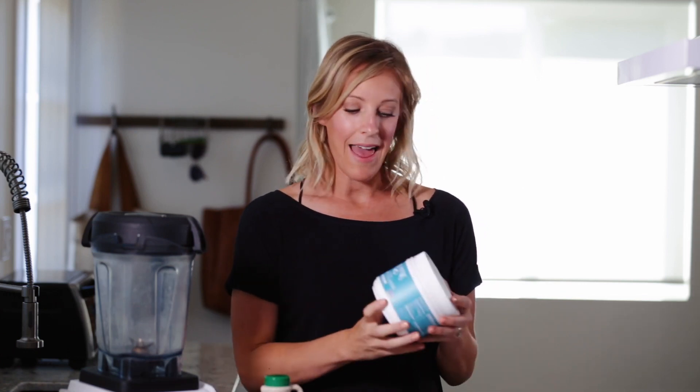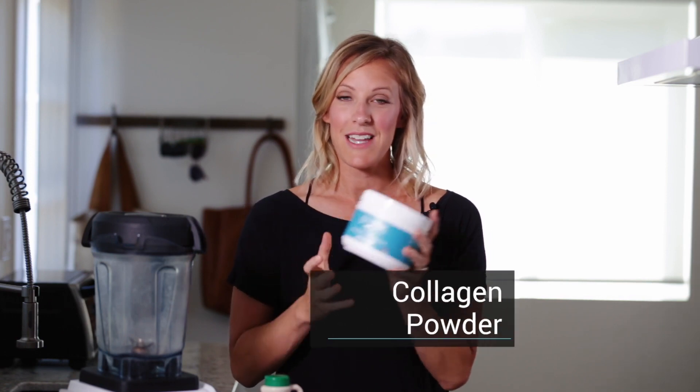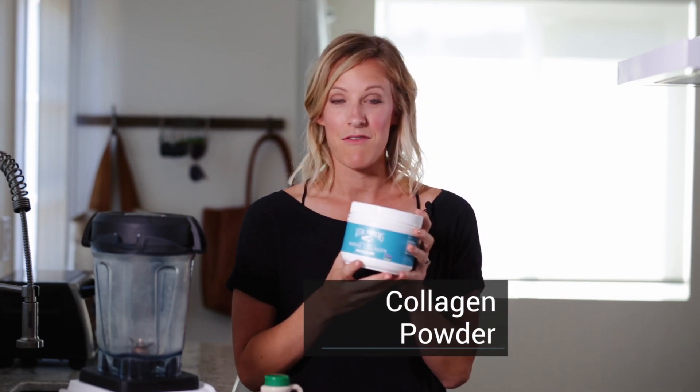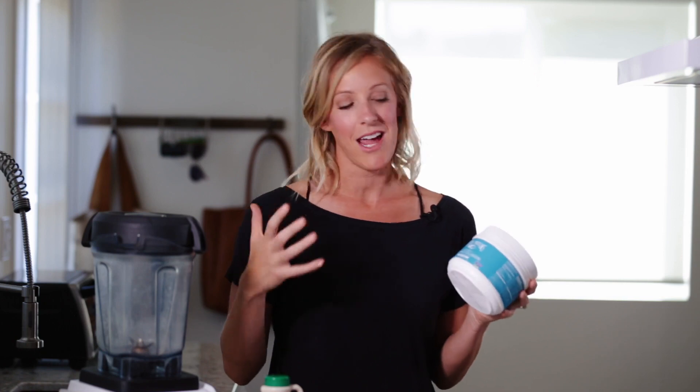Totally optional, but I like to put in collagen powder — mine is from Vital Proteins, a favorite brand of mine. It's totally flavorless, but it adds collagen and protein. I add about half a normal dose for my kiddos, and if it's for me, I give the full dose because it's good for your skin, your hair, your nails, and your joints.